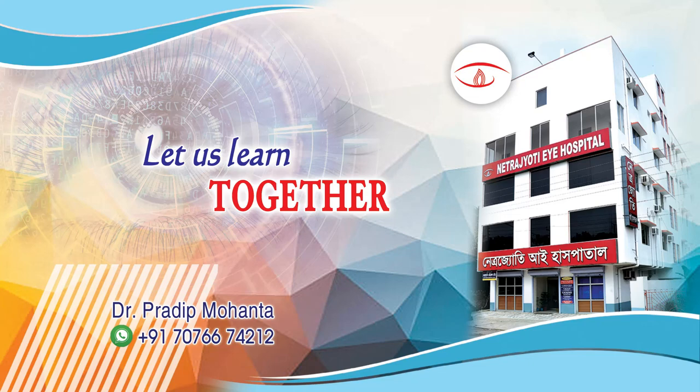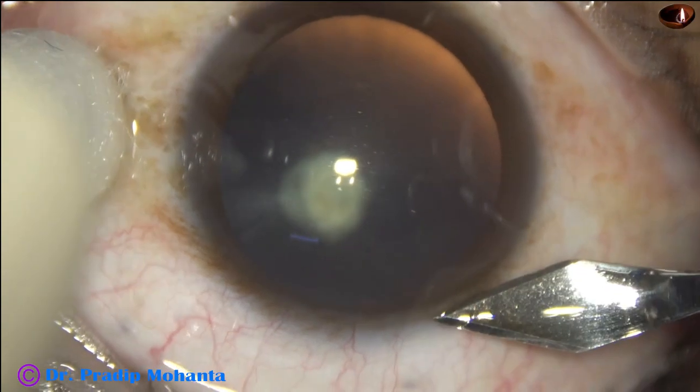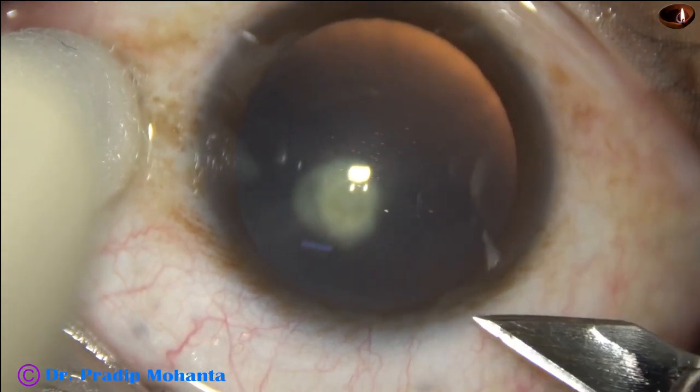Friends, welcome to my workplace at Ranakhart, West Bengal, India. In this video, we are going to see management of a posterior polar cataract.